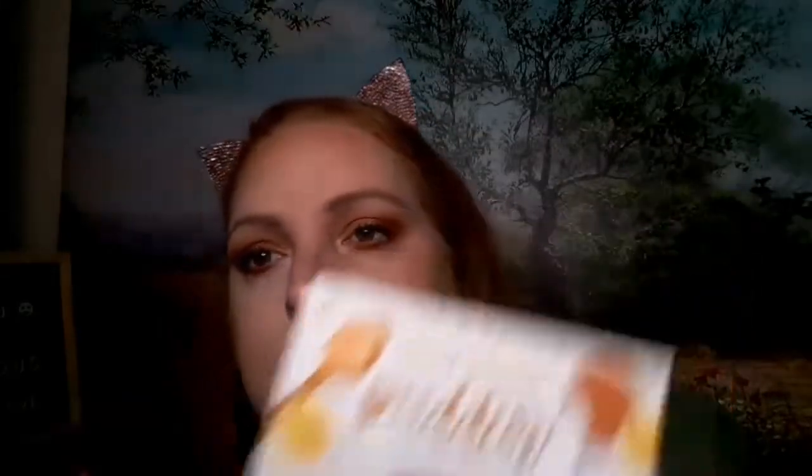Then we're just going to pop a little more color into the inner corner. And that is the final look using the Beauty Bakery Proof is in the Pudding Palette to do this monochromatic look for Monochromatic Monday. If you enjoyed this video, please give it a big thumbs up. If you haven't already, hit that subscribe button. And until next time ladies and gents, let's build each other up, be proud of who you are, and always stay beautiful. Much love.